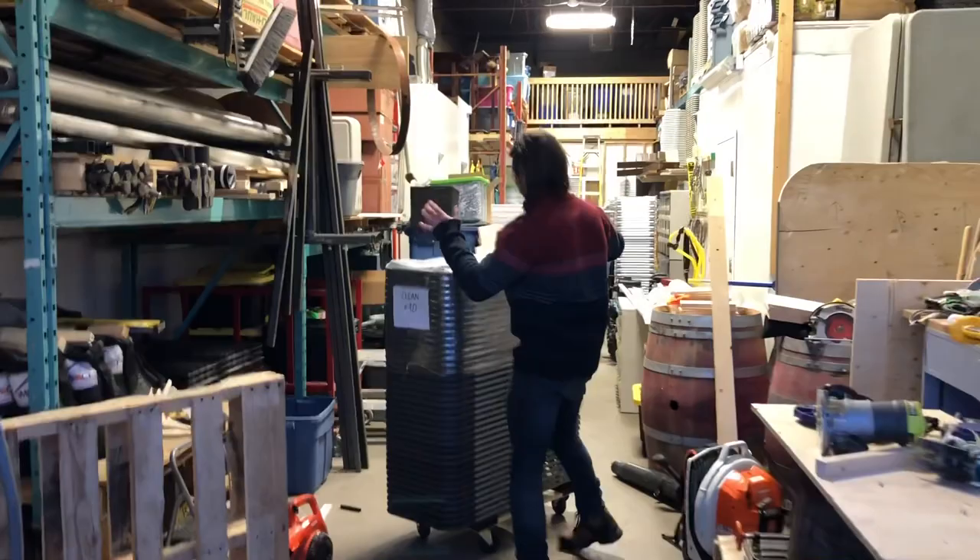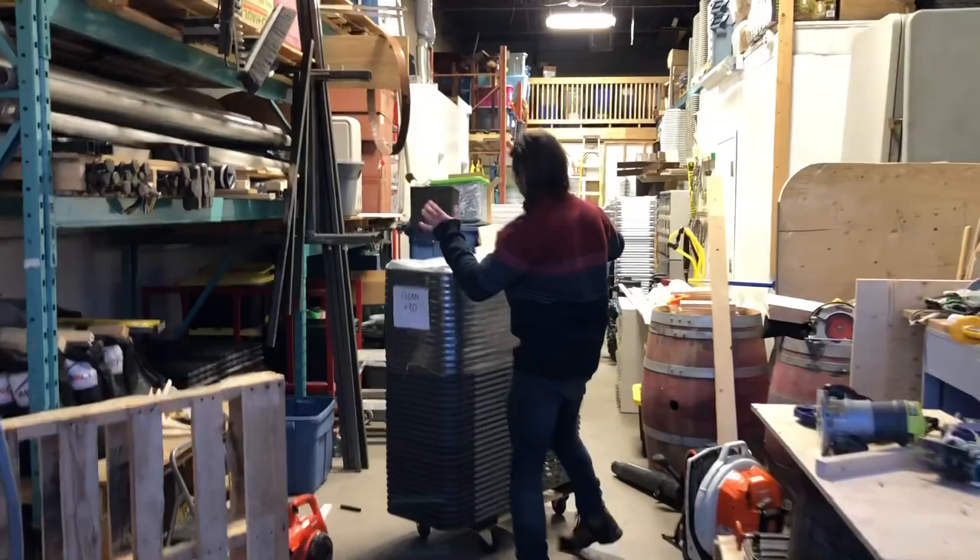That's it about chairs — quick video. Hopefully that shows you how we're doing it. If you guys have tips on what you're doing in your warehouse — how you're storing, how you're transporting — we'd love to know. Take it easy, we'll see you later.